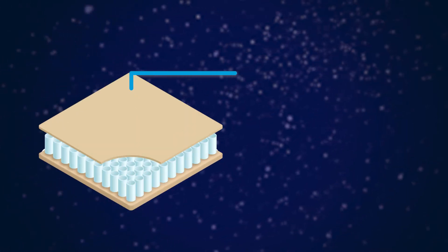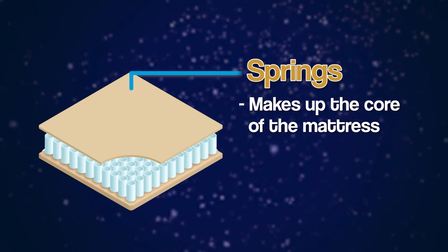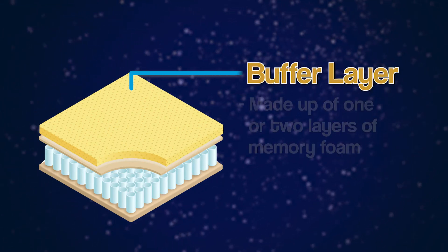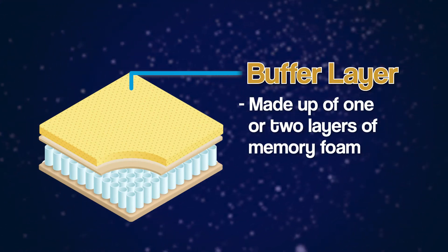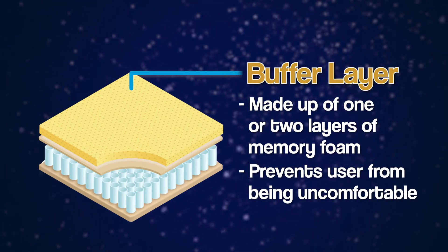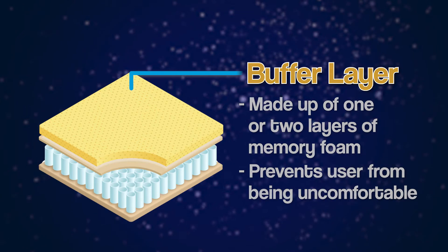At the bottom, an innerspring mattress has a layer of springs, or a pack of springs as they're often called, which forms a core. Up from the support system — which consists of the springs — is a buffer. This usually consists of a layer of memory foam, sometimes more than one, but it's usually just a singular layer of a denser memory foam. The purpose of this is to buffer the springs against the comfort layers at the top, making sure that you're not sleeping right on top of the springs.